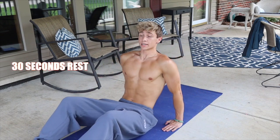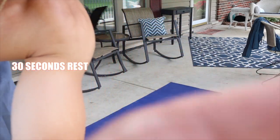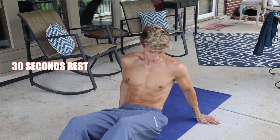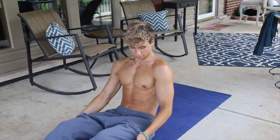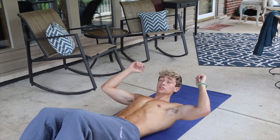All right guys, that's 30 seconds, now we are 30 seconds off. I'm going to zoom this up a tiny bit. 13 more seconds of rest. Also, in Ohio it's like 90 degrees today so don't judge me for sweating everywhere. Now we've got regular crunches.